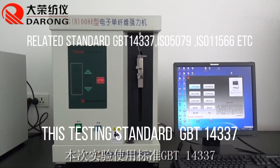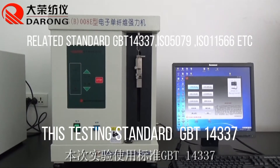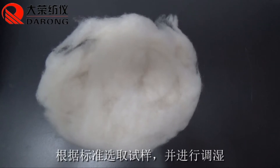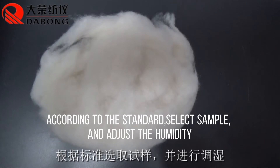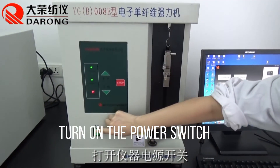The testing standard is GBT14337. According to the standard, set up and adjust the humidity. Then turn on the power switch.